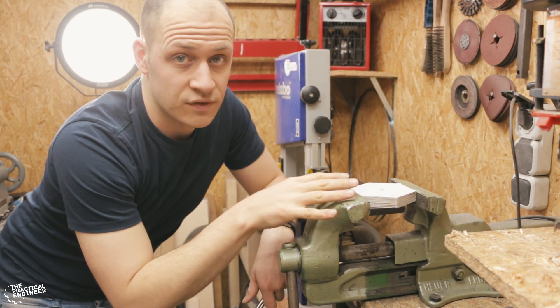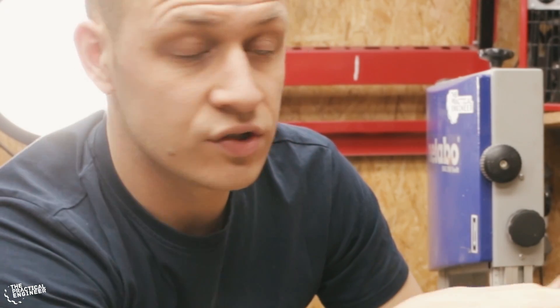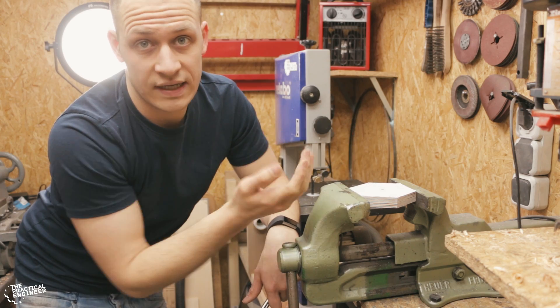This is gonna be part of the base of the lamp and I need to drill two holes in the side here for the rods that will be the linear guides. And I need to drill a big hole in the middle that will hold the tube for the LEDs.